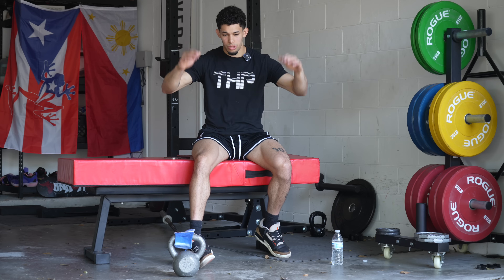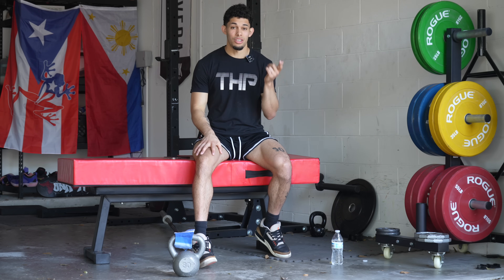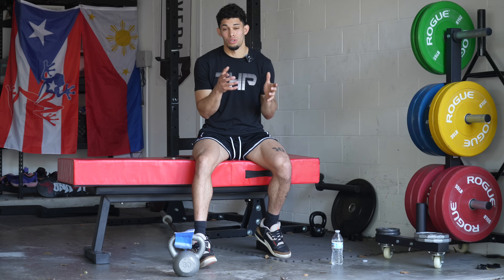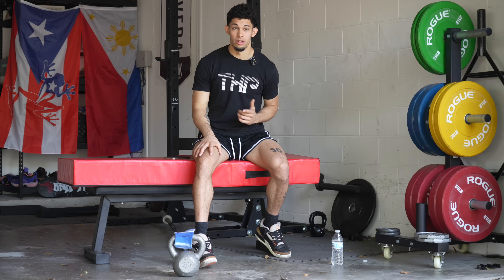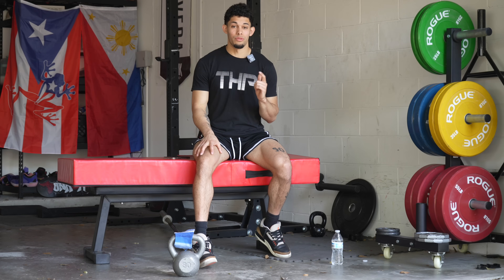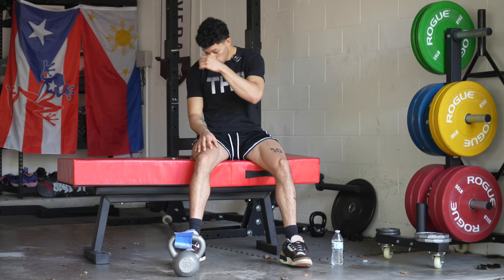We train them generally the same — it's just certain cycles are going to be more specific. The most important part is that you're practicing your one-foot jumps. Law of specificity: you want to get better at something, do it more. You need to be one-foot jumping frequently if you want to increase your vertical off one foot.